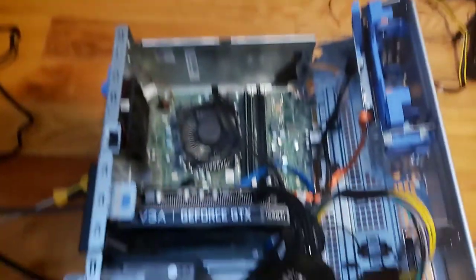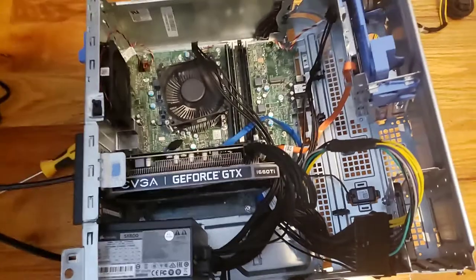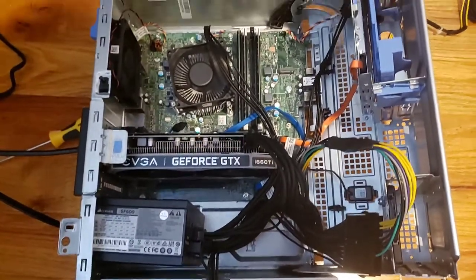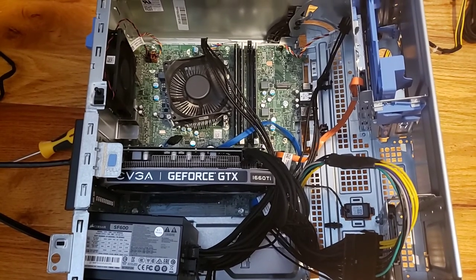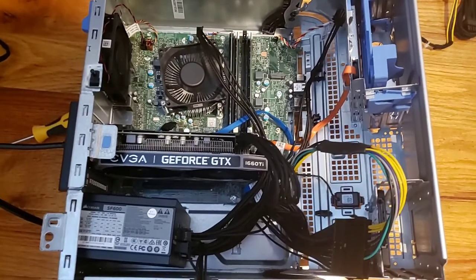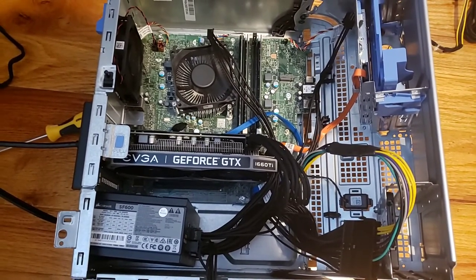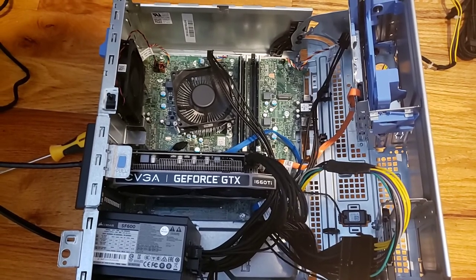The unit is working and providing power to the system. I'll provide more videos showing this in action. Submit any comments or questions if you want to see any part of the process in more detail — happy to help. Hope this was helpful for maxing out your Optiplex 7040.